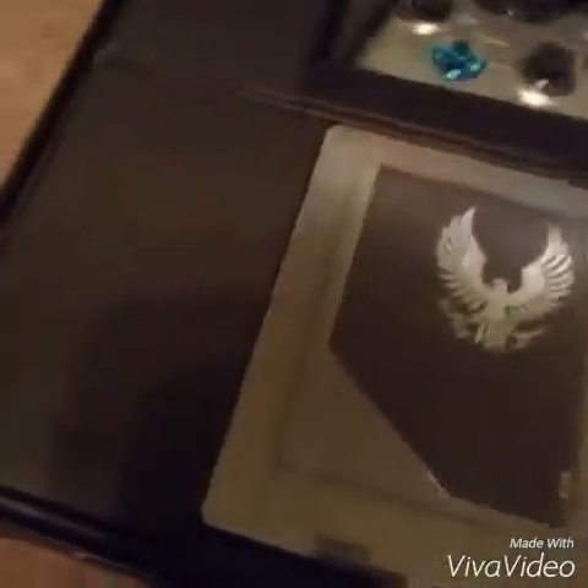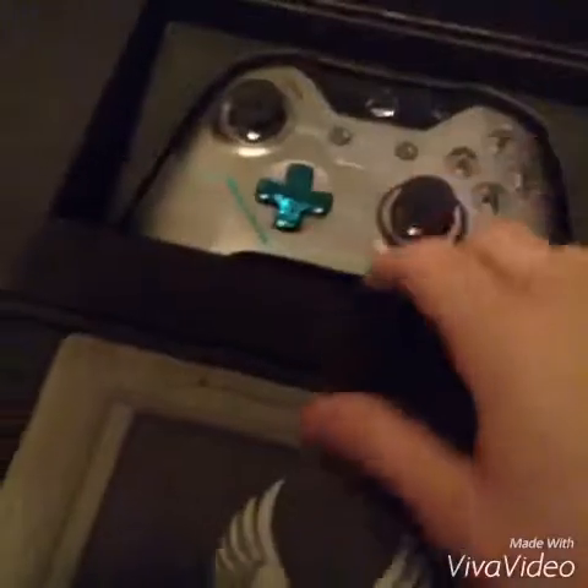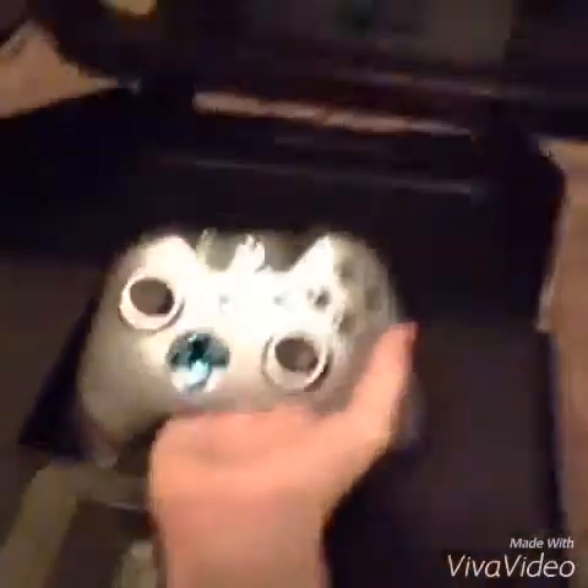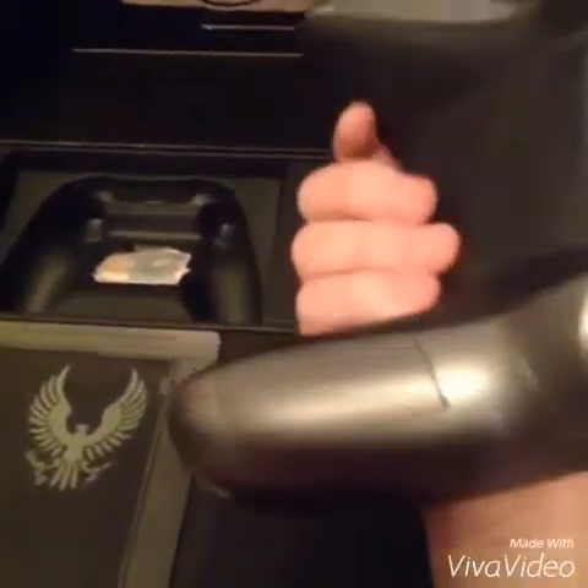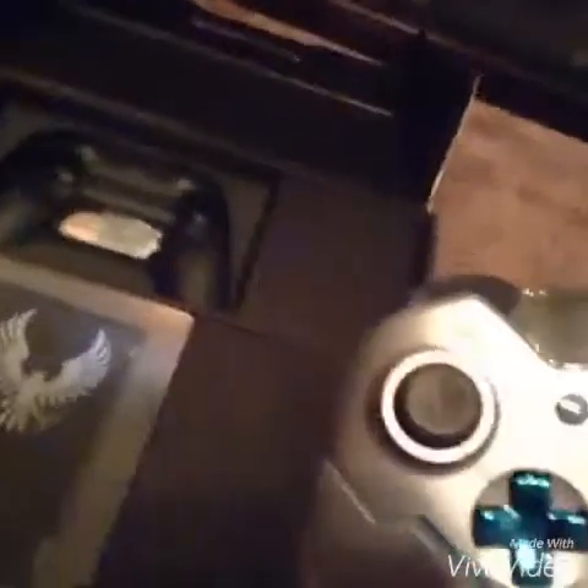The first thing you're greeted with when you open this is the console game controller, which has a nice padding, like a foam padding. I'm really excited, I'm like shaking. Nice, like a DualShock kind of controller, I guess you could say DualShock controller.